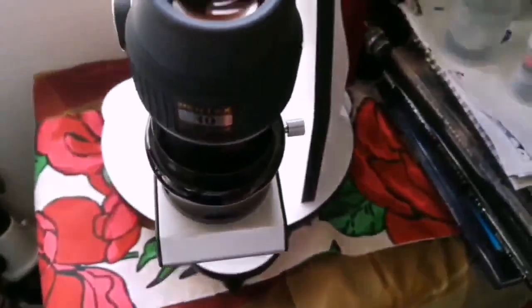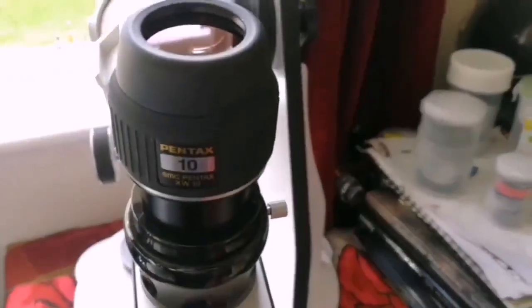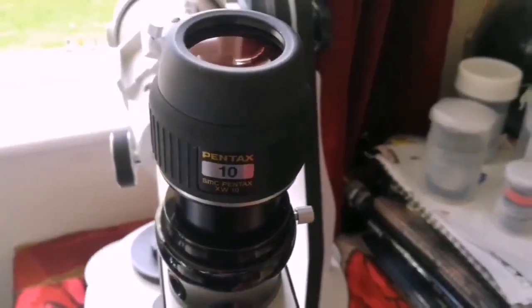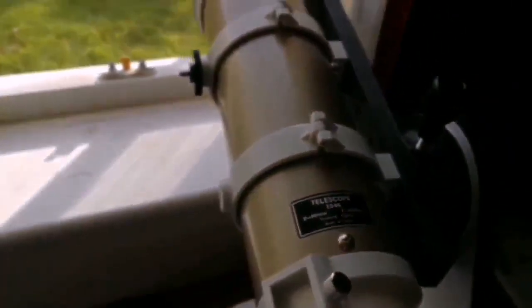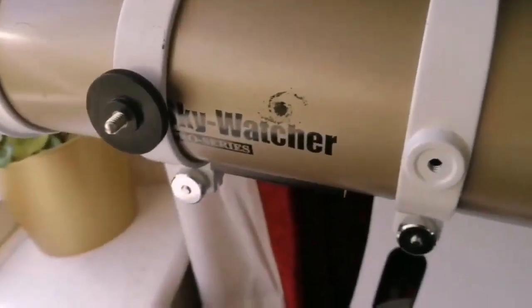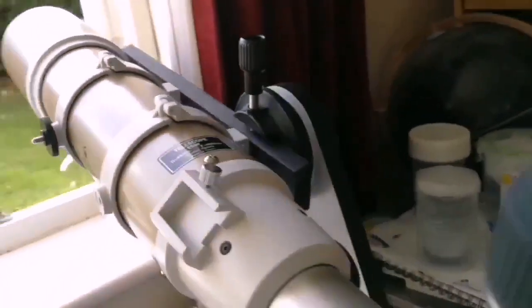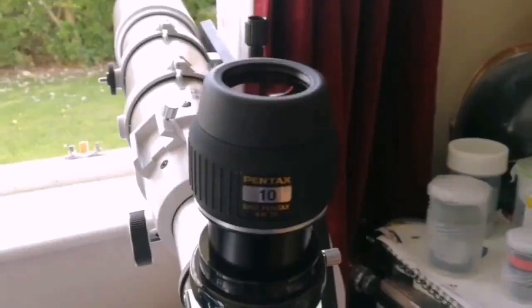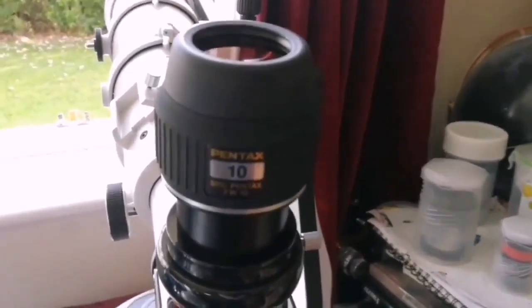Pentax XW SMC 10 millimeter eyepiece. The telescope I was using is my lovely Skywatcher ED-80 achromatic pro series refractor telescope, and the eyepiece gives a beautiful clear view.